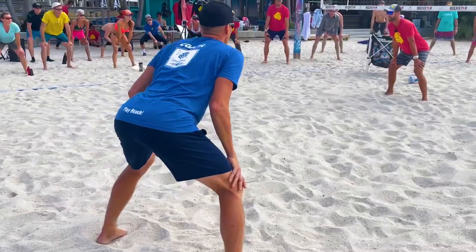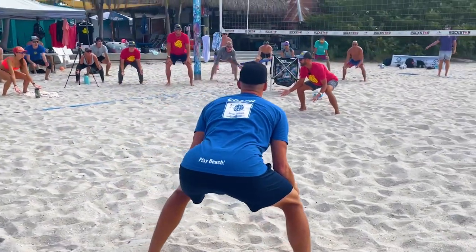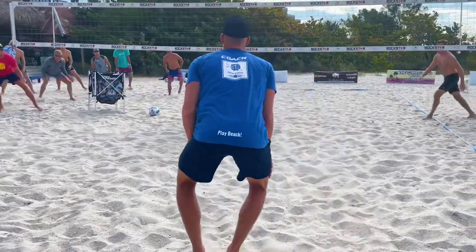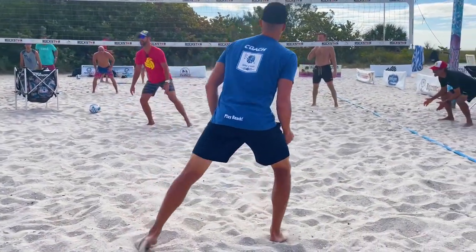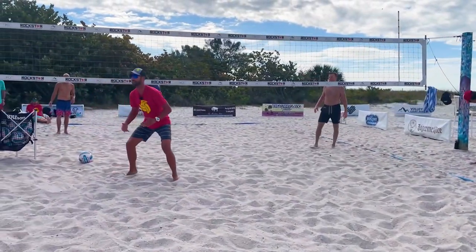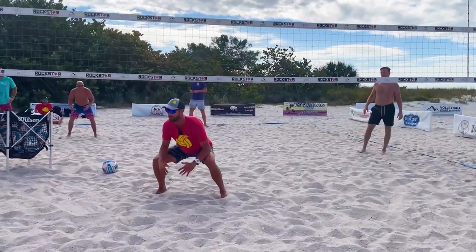Serve, receive — everybody shuffle to the left — defense. Do you see how we're a little bit higher so we can get to where we want to go to station ourselves? And then we're boom down on defense and then we're moving out of here.